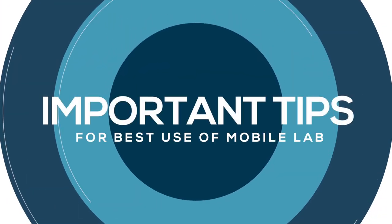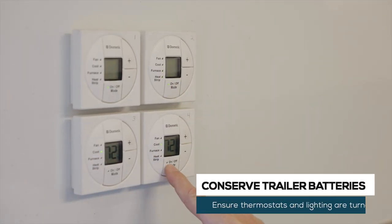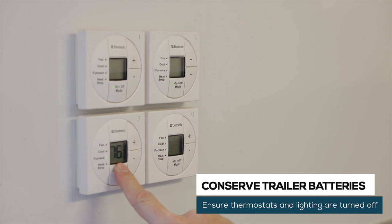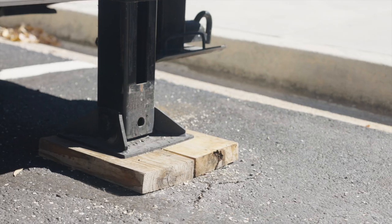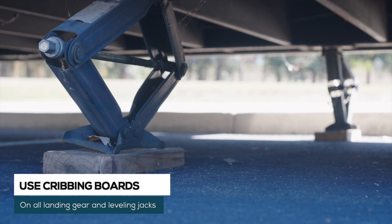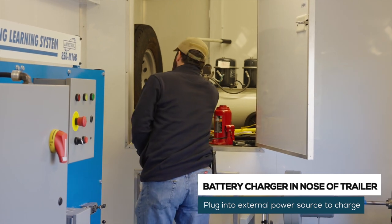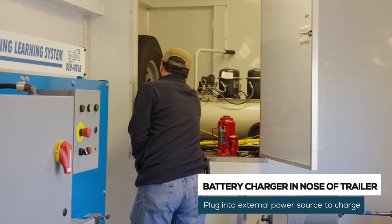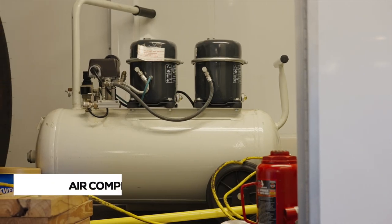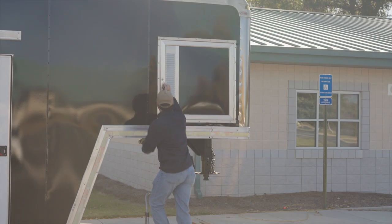Here are some other important things to note. Be certain thermostats and any battery-powered lighting are off when the trailer is not in use. Place cribbing boards under all landing gear or leveling jacks, otherwise they may damage hot asphalt. The battery charger is in the nose of the trailer and must be plugged into a powered outlet to charge the batteries. The air compressor and the network switch are also in the nose of the trailer.